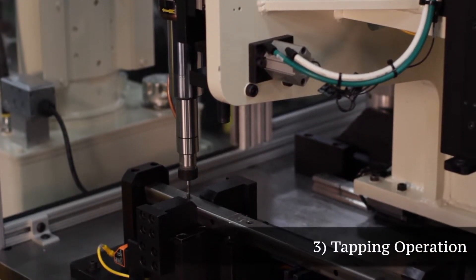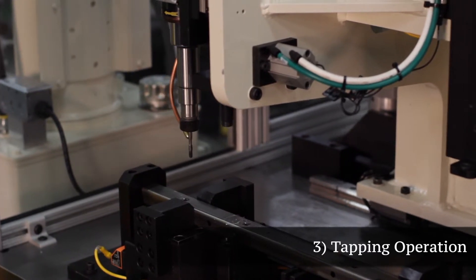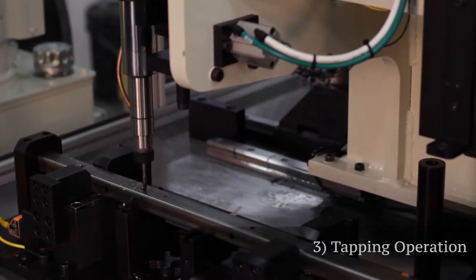After the part is drilled, it is then loaded into the tapping nest. Here the holes are tapped while a new part is being drilled.